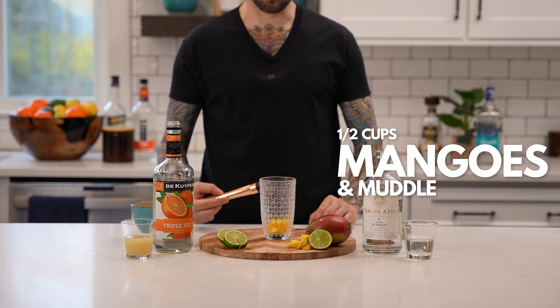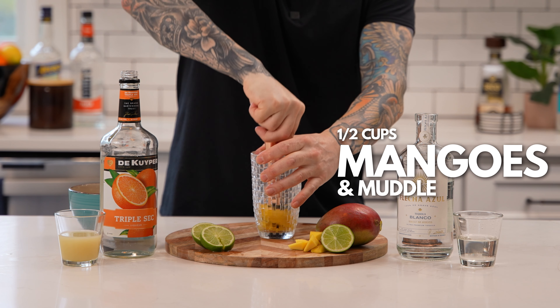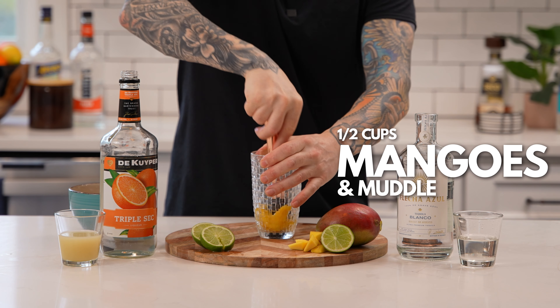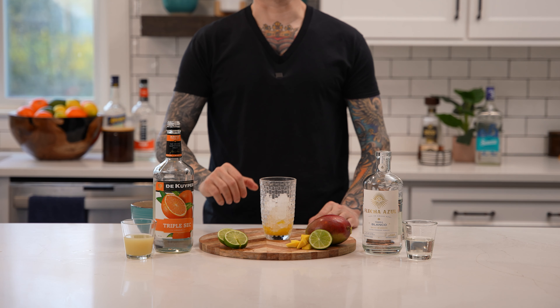First, add a half cup of mangoes to your cocktail shaker and muddle. Next, add ice to your cocktail shaker.